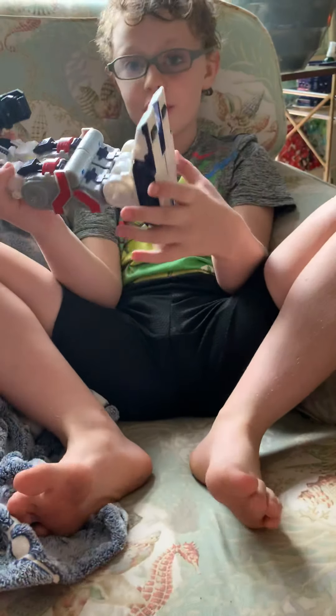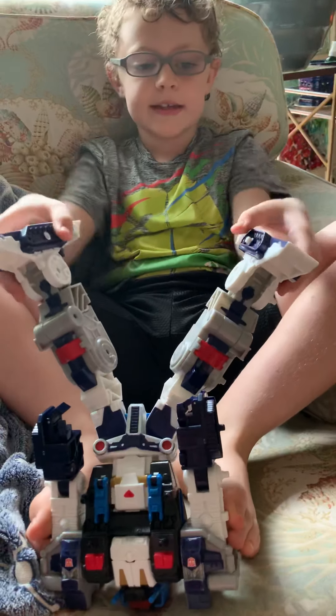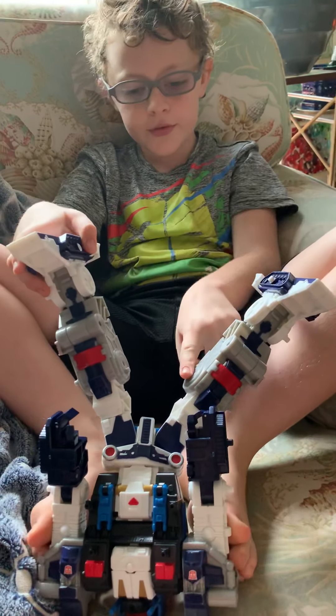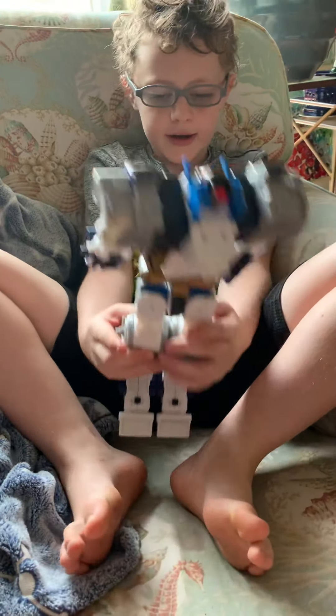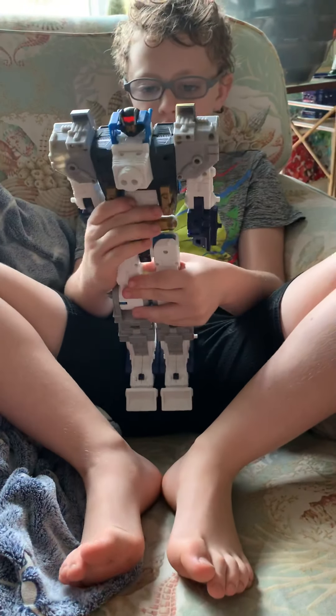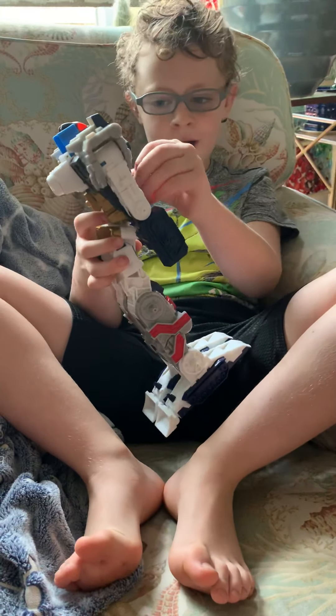And you notice while his legs are together, they're being held together by these little knobs and moles. And these little things open up.